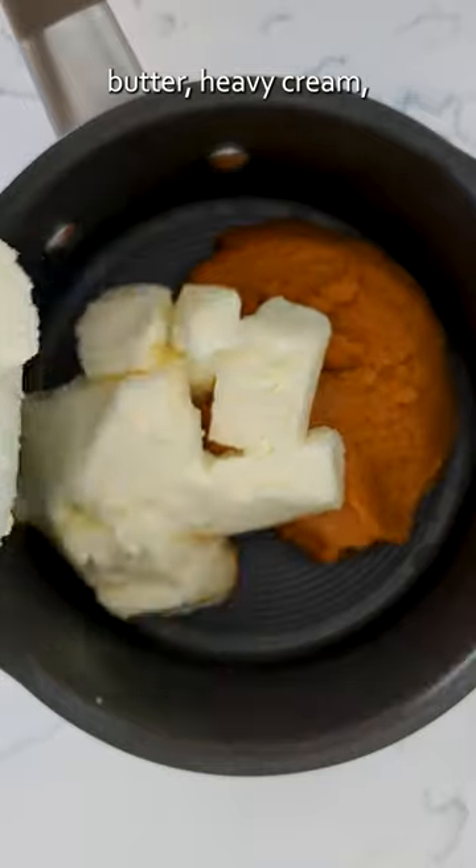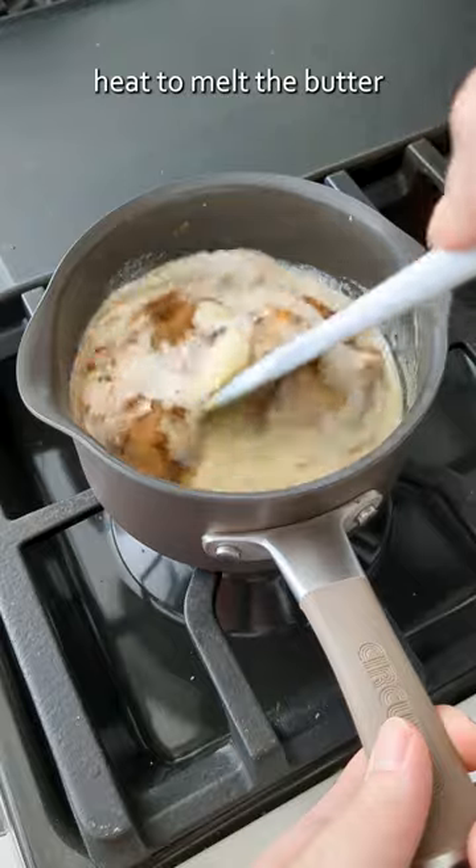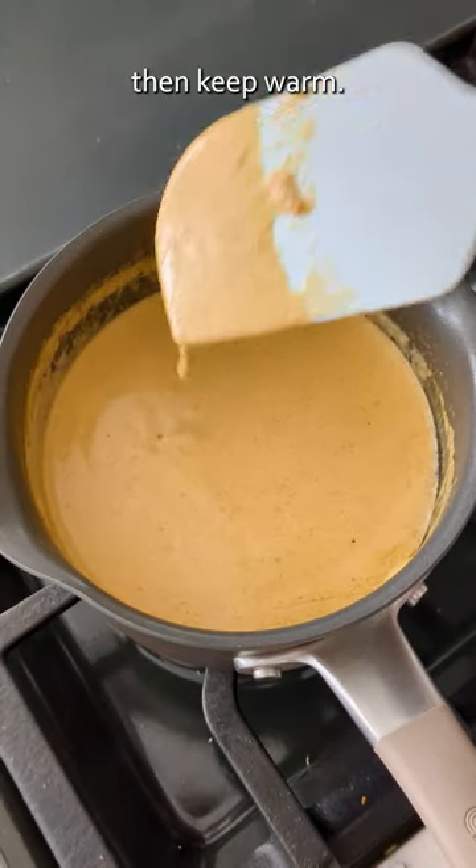Add pumpkin puree, butter, heavy cream, spices, vanilla, and a big pinch of salt to a small saucepan. Place over medium heat to melt the butter and stir until combined, then keep warm.